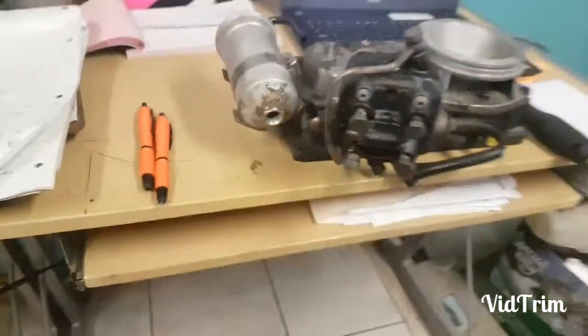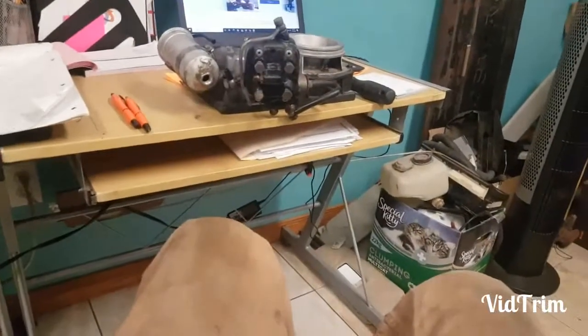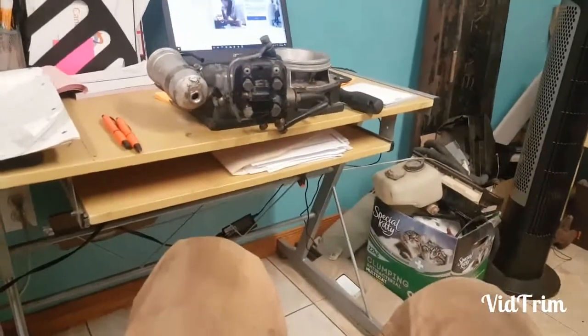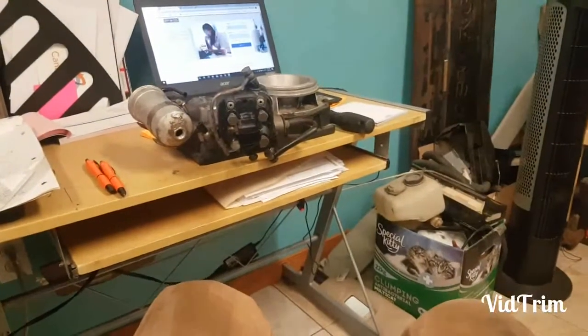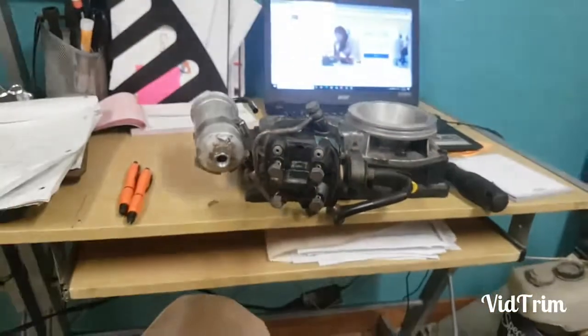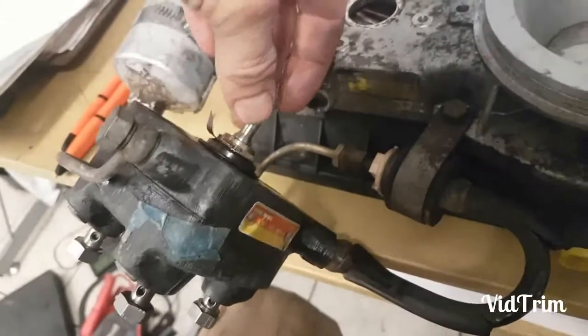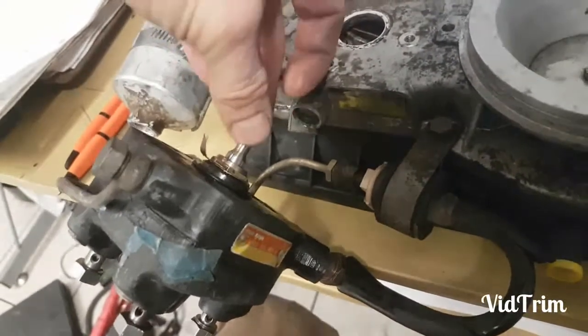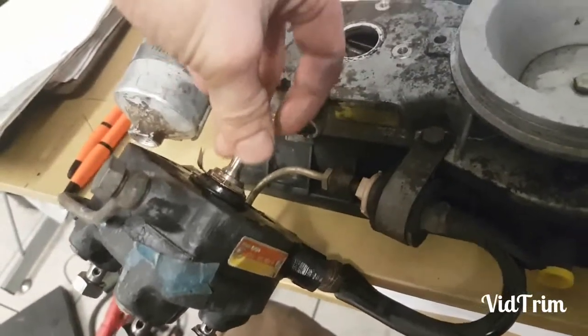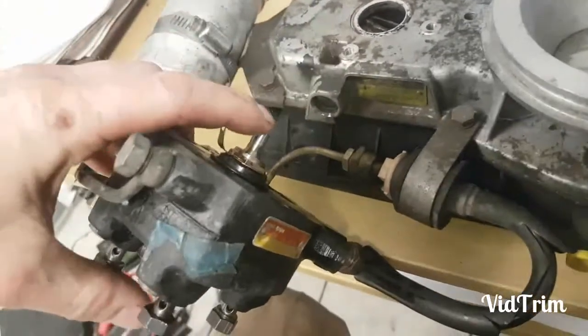Today we're going to be talking about the fuel distribution system on one of those CIS cars — the Volkswagen early 80s had these. They have a tendency to have issues. What happens is the fuel pin on this thing will seize up. It's supposed to move back and forth freely. This one didn't have that many kilometers on it, but it was sticking.